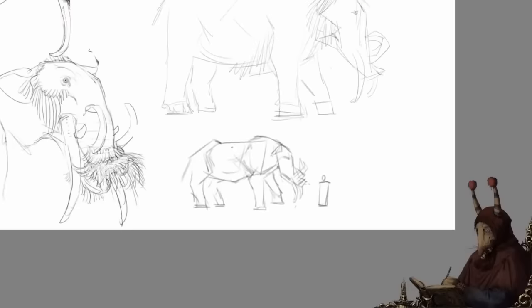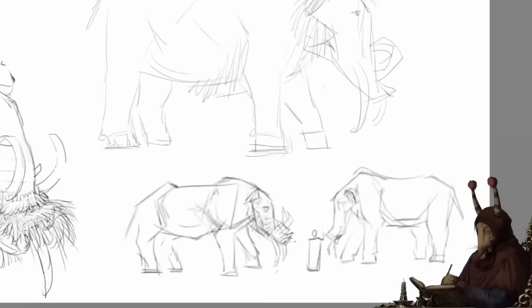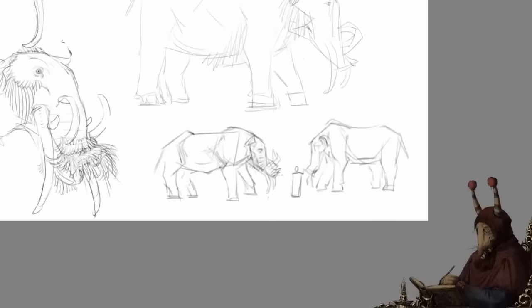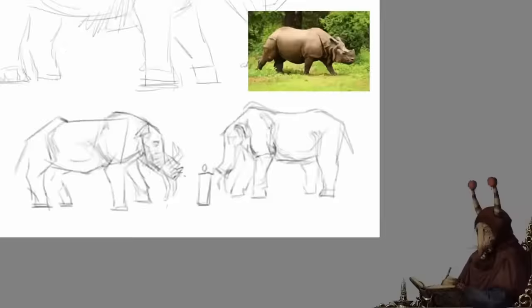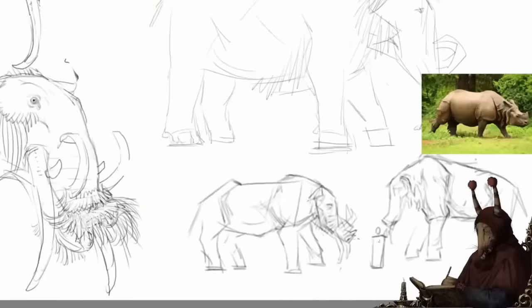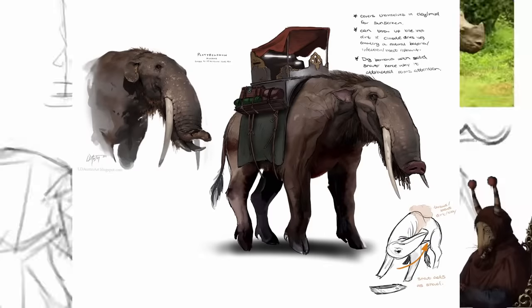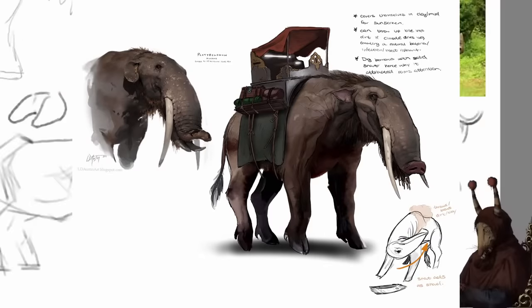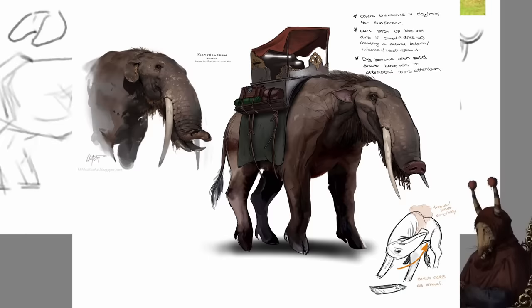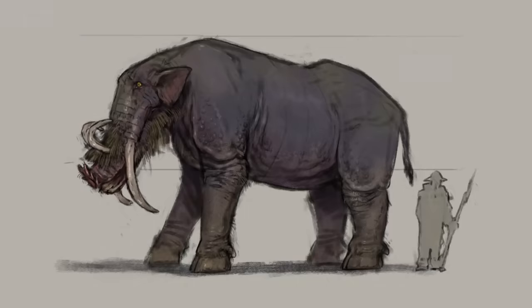I'm really happy with how this design turned out, though I can't take credit for it, as it was Shabby and Sadeka who came up with the idea of using a platybellodon and turning it into a boar, which is honestly genius. They drew this, and I pretty much just added my own little touches to get to this point. Full credit to them for coming up with this.